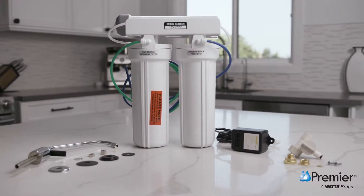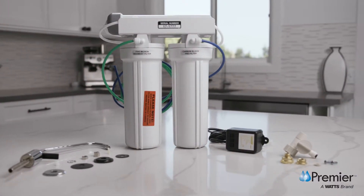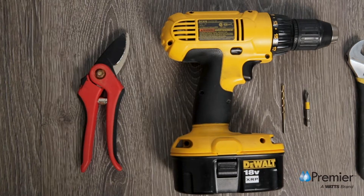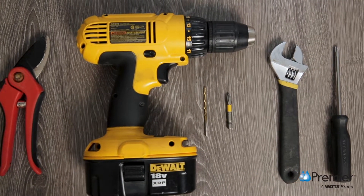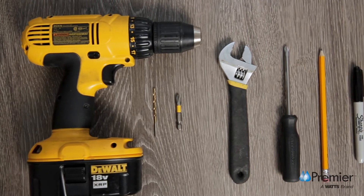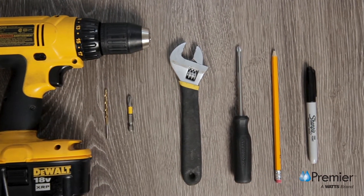To get started installing the Watts UV-3 Water Treatment System, you'll need a few simple tools: a tubing cutter or sturdy pair of shears, a variable speed drill with a 1⅛ inch drill bit, an adjustable wrench, and a Phillips screwdriver.